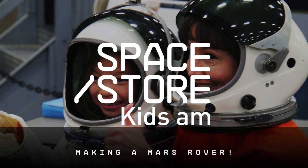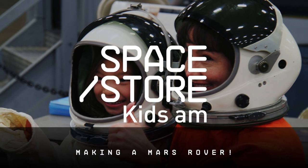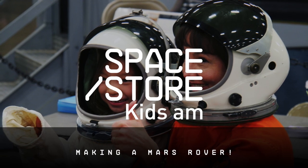T-minus 10, 9, 8, 7, 6, 5, all three engines up and burning, 2, 1, 0... and Hi everyone, it's Leah.